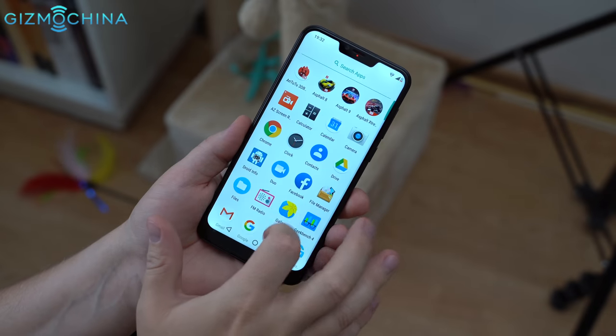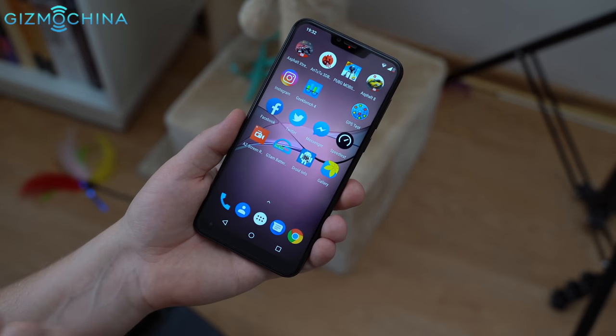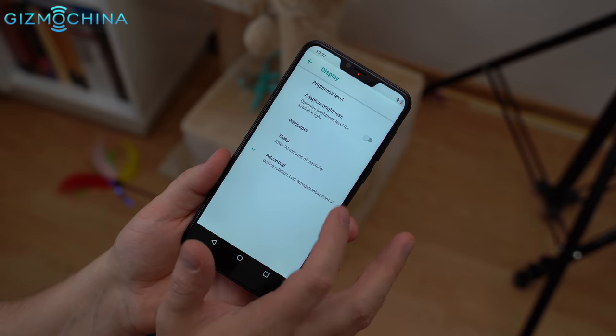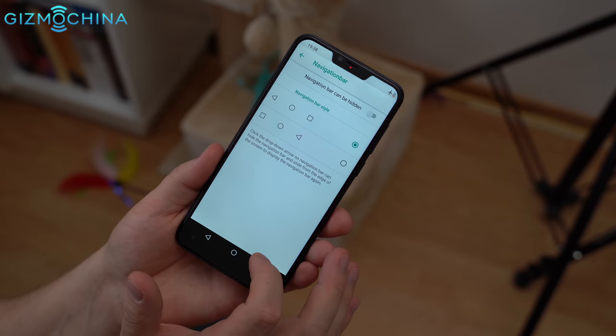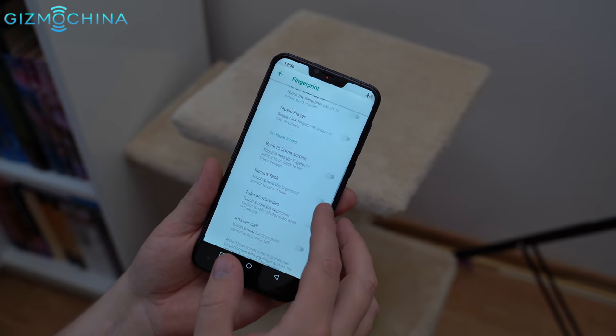I always praise Cubot for keeping a stock Android user interface and the P20 is a great example. The phone's UI is clean, fast and smooth and there are no unnecessary features. After using the phone for about one month, I didn't have any stutter or lag. The phone feels smooth all the time, which is really impressive considering its budget price.